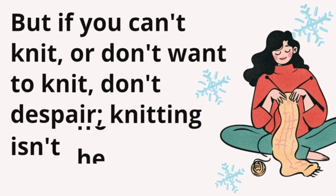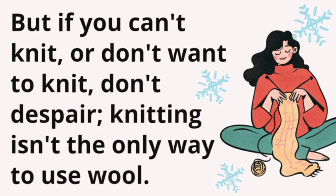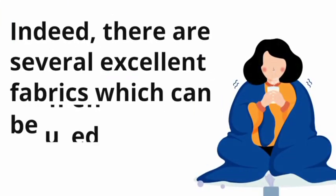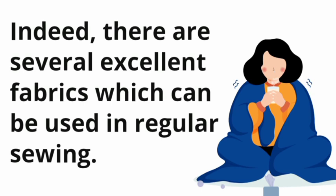But if you can't knit, or don't want to knit, don't despair — knitting isn't the only way to use wool. Indeed, there are several excellent fabrics which can be used in regular sewing.